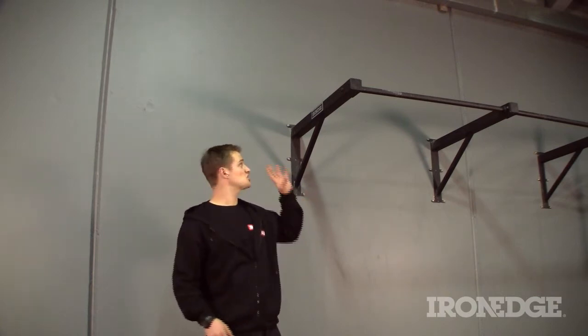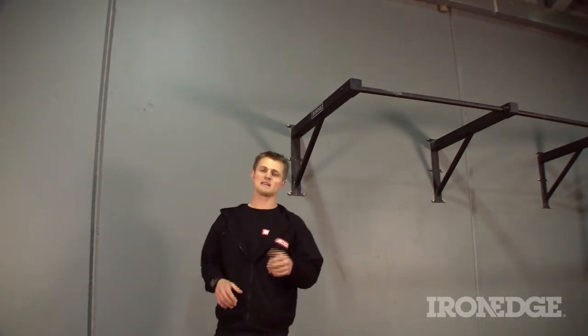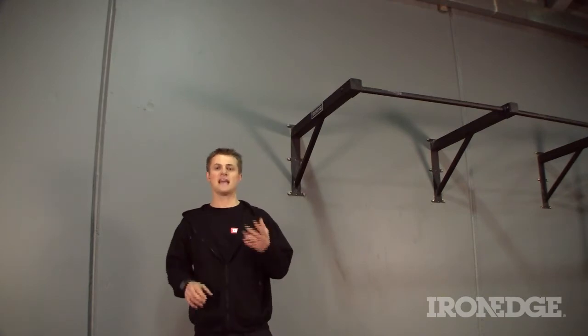G'day, Yosti from Iron Edge here, just checking out the outdoor chin-up bar. Now specs wise, the outdoor chin-up bar is very similar to the regular chin-up bar sold here at Iron Edge, and shares a whole stack of the same features and benefits.